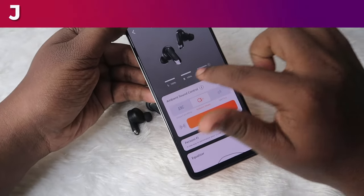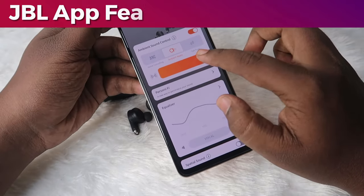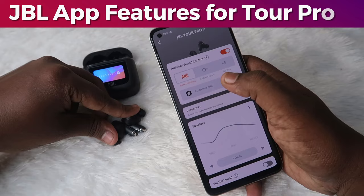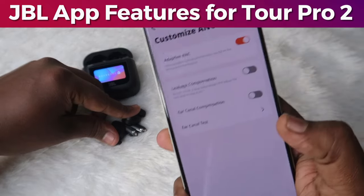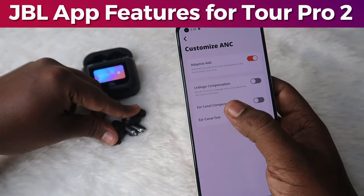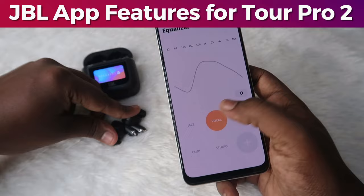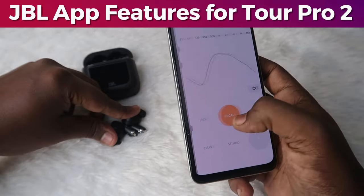In the application you can see the left and right earbud battery percentage and case battery percentage. You can adjust the ANC — there is a slider for ambient aware and for noise cancelling. Once you wear the earbuds, you can see the customized ANC option, and select to enable or disable adaptive ANC. There is also leakage compensation, air canal compensation, and an ear canal test for a better ANC experience. You can set up the equalizer — by default there are presets like jazz, vocal, bass, and club, plus you can create your own equalizer setting.